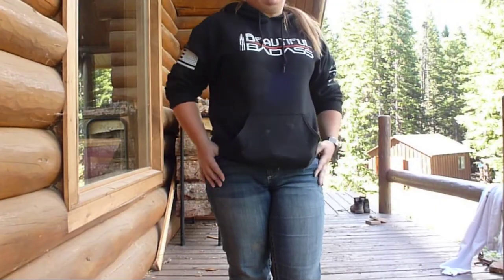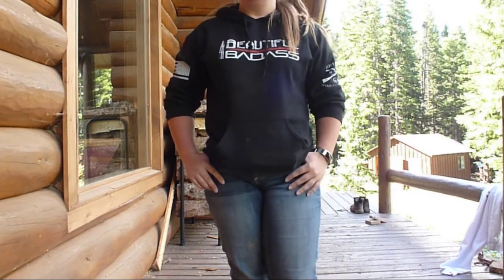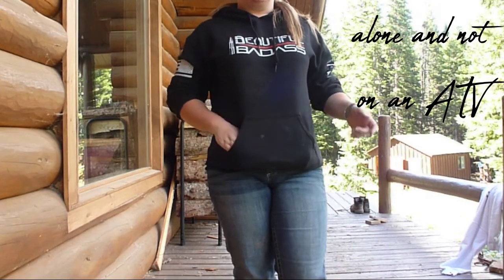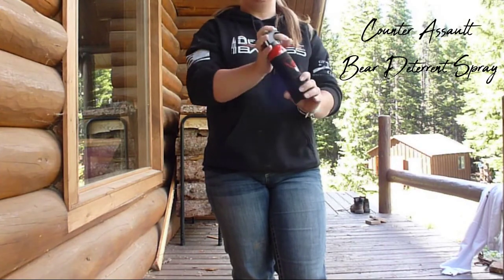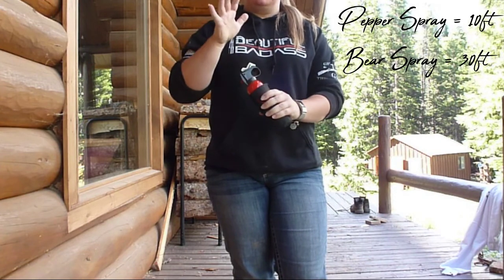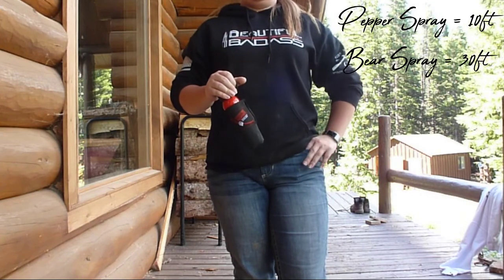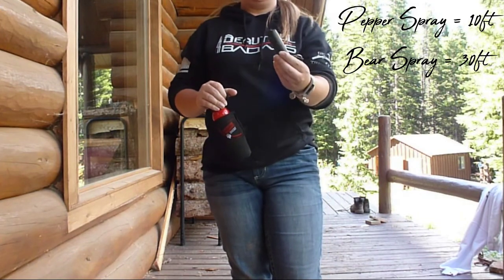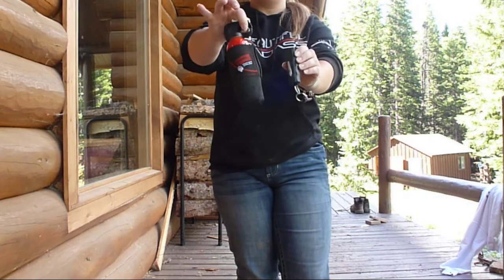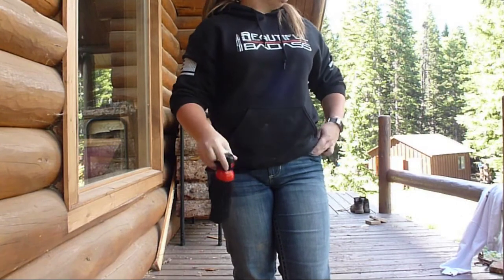Hey guys, welcome back. It's another really chill day up here in the mountains, but I did want to show you how I would change up my carry for today. So typically when I'm wandering around in the woods, I would grab this bear spray. It is very similar to pepper spray — the biggest difference is that it sprays out farther than your typical pepper spray, and it is a little bit stronger, and of course the bottle is considerably larger.